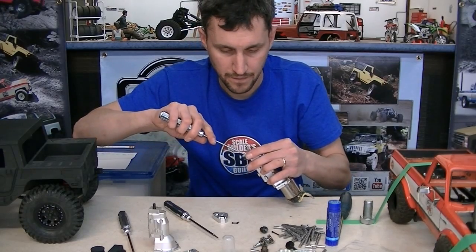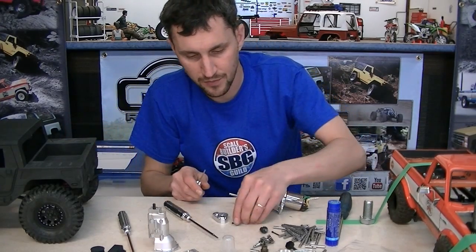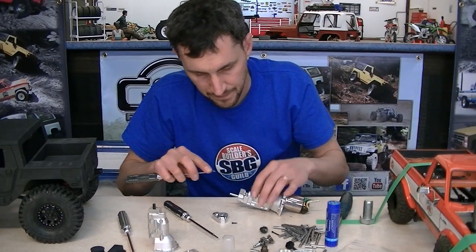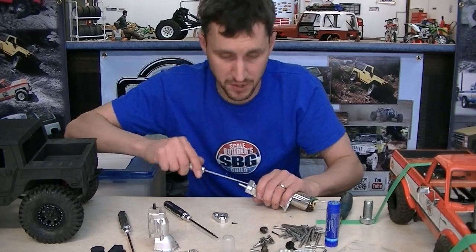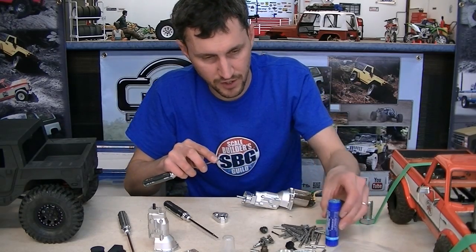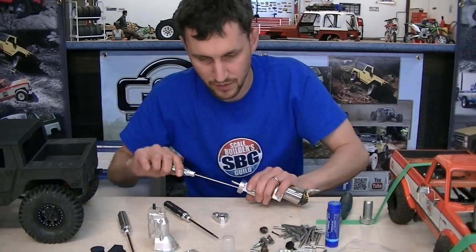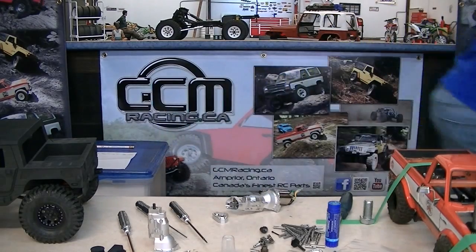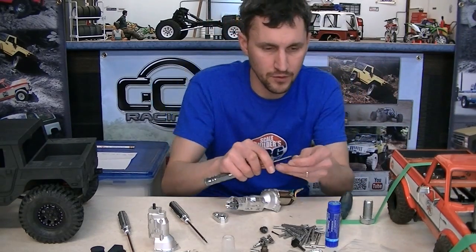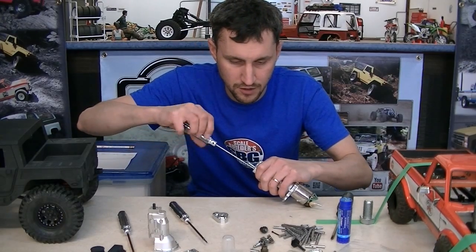This case from RC4WD - the actual transmission case - is pretty sure it's bead blasted before going out for shipping. Because of that, there's usually a whole bunch of grit in the hole where the little tiny screw from the GCM kit is supposed to bolt into. So when you're putting the screw in for the first time, it might feel kind of crunchy. Be nice to it, be gentle with it, and it'll work its way out.